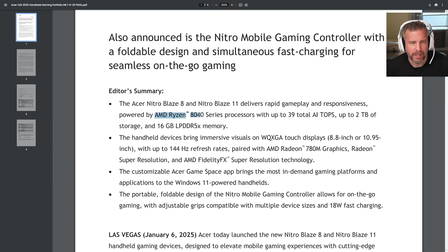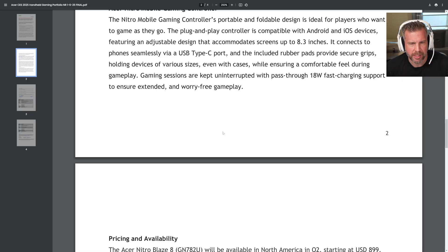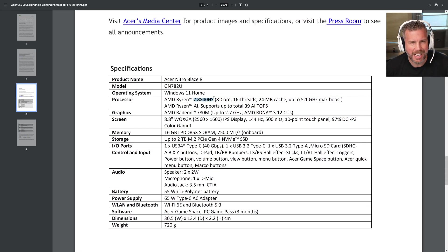These new handhelds feature the Ryzen 8040 series — specifically the 8840HS — which does include an NPU and supports up to 39 AI TOPS. One thing that is really striking about this handheld is the display: 2560 by 1600 IPS, 144Hz, 500 nits, 10-point touch panel with 97% P3 color gamut.